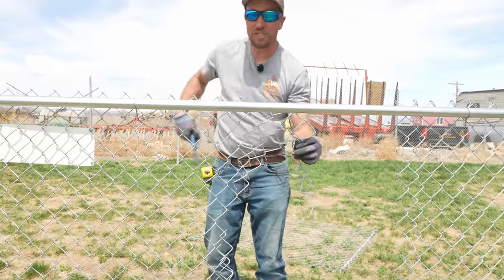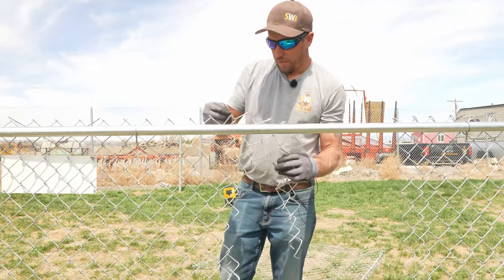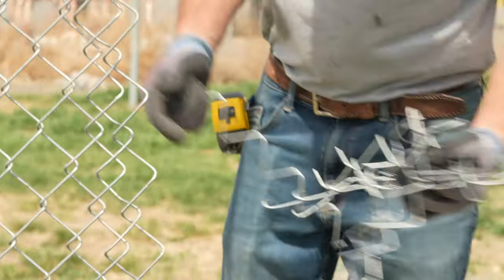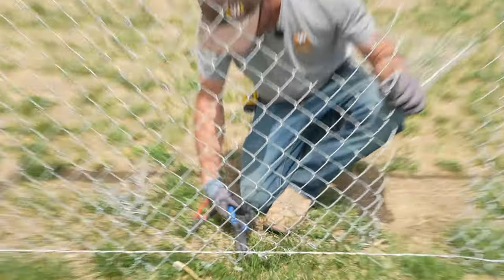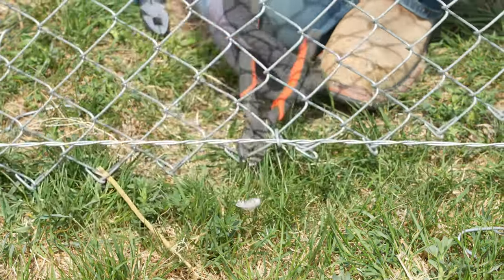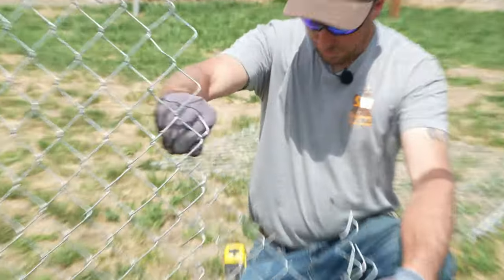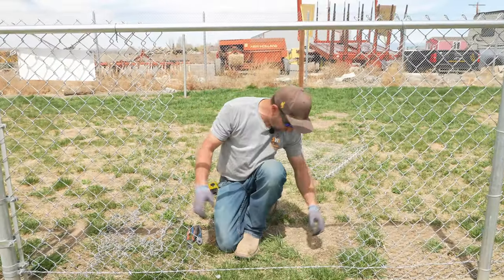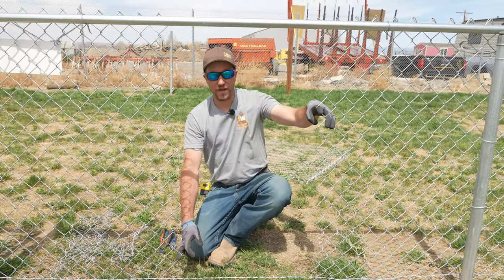Now we're going to do the exact same thing on the other side. Since there's not any more pressure on the chain link and it's not tight, we can now just untwist it. Then we can see that's the other half of that. Down here, undo that, cut that out. We can see there's a hog ring there. We're going to go back up to this straw — now that it's cut, we're going to pull it out. All the damaged chain link has now been pulled out. That's a factory straw and that's a factory undamaged straw.